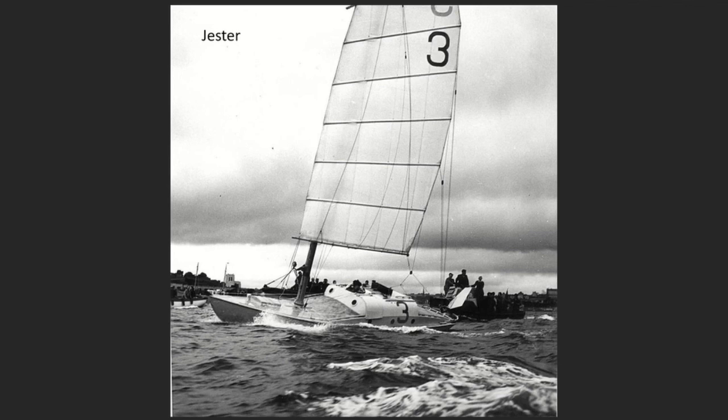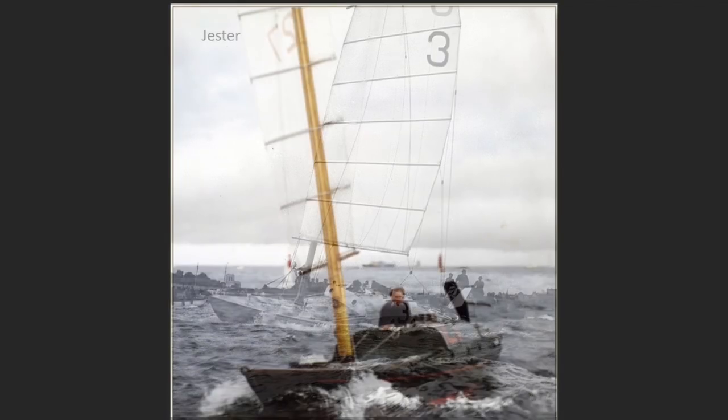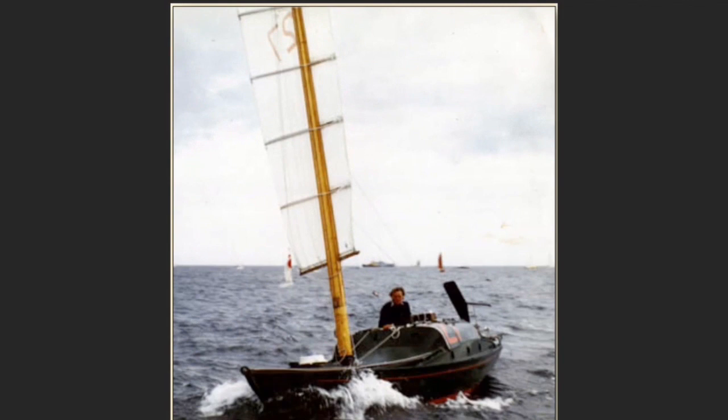Although the rigs being used now have developed since then, especially in relation to sail design, it's still the go-to reference work for junk rig enthusiasts. Hasler's little folk boat crossed the Atlantic several times with Hasler himself aboard, and a further thirteen times with the subsequent owner, Michael Ritchie. The boat and her voyages became the inspiration for the modern Jester challenges.